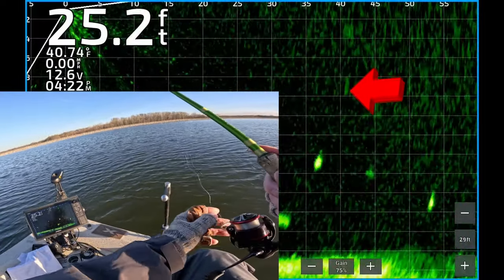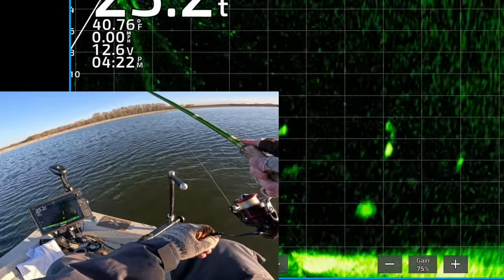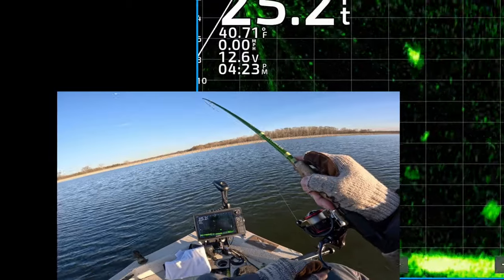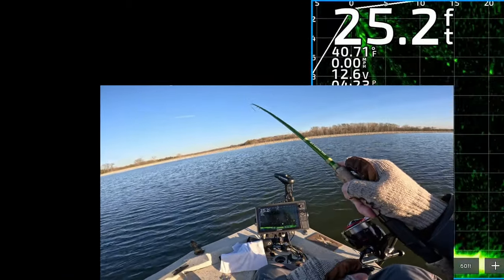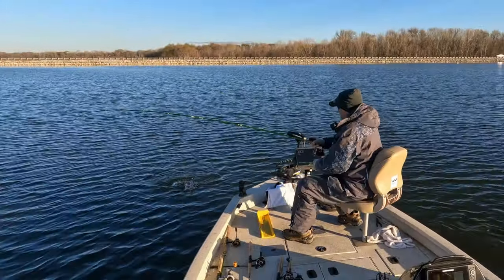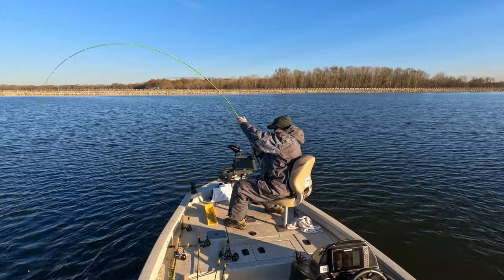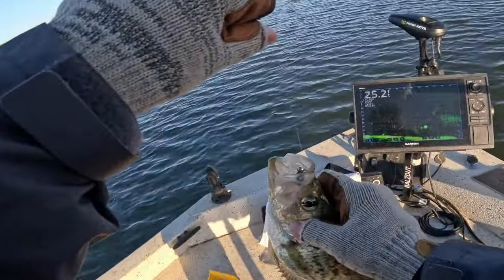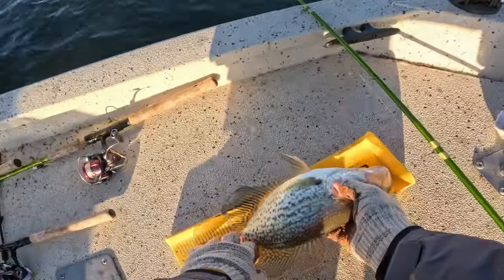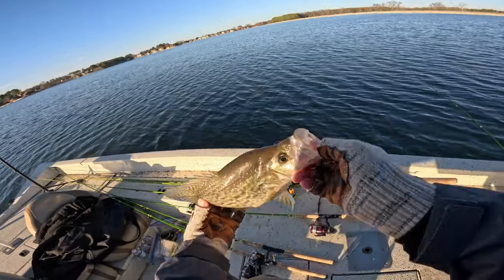There's my jig and weight dropping down — that's a nice looking crappie about 35 feet from the boat, 14 feet deep. There's my jig and weight right on top of it — he turned, he's chasing it, he got that one. 38 feet out — yes, he got it, and that is a good one too. Look at that fat toad — goodness. 13 and three-quarter inch black crappie. Get him back in there.